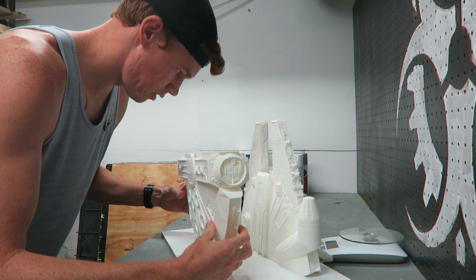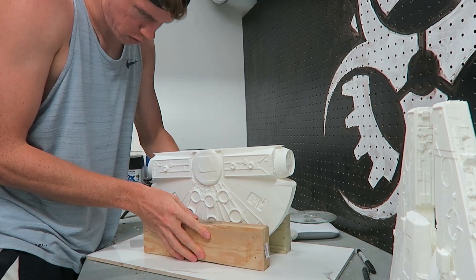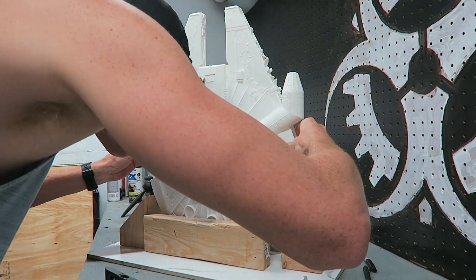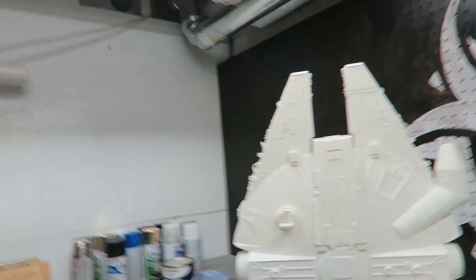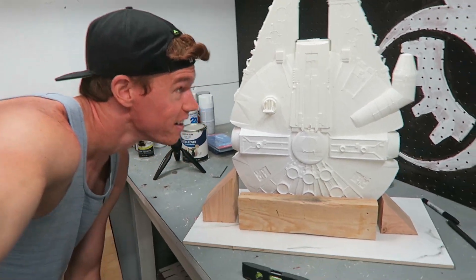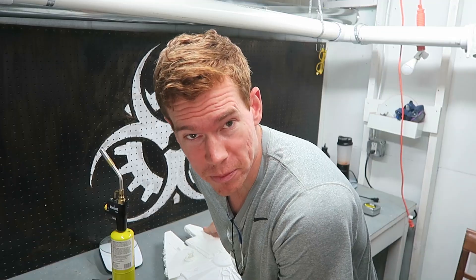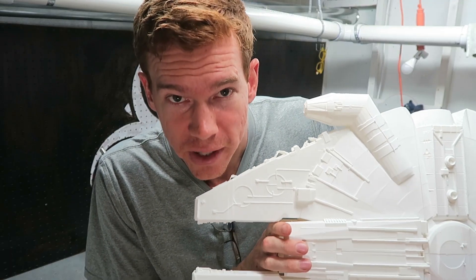Now I need to attach the two halves together and then we'll have a completed Millennium Falcon. Here's my head for a comparison size — yeah, it's pretty big. This thing is about 22 inches tall by 17 inches wide. I've got the Millennium Falcon all glued together and it is massive. I have to lean back so I can fit it all in the frame.